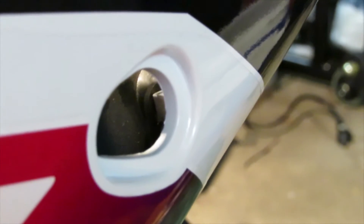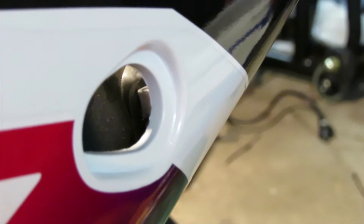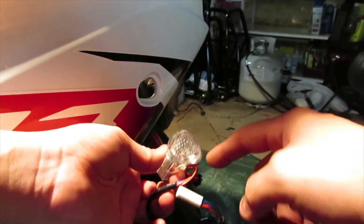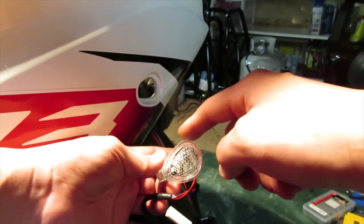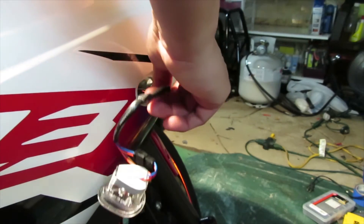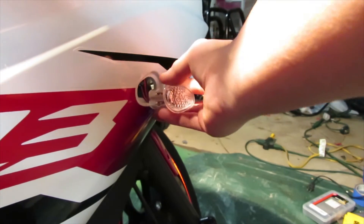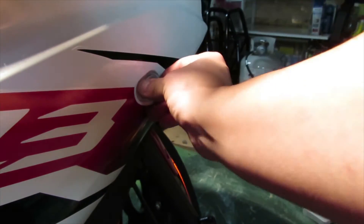I used a microfiber towel with some isopropyl alcohol to clean the area very well. Now the area is nice and clean. Let's get our flush mount and put it through - make sure that the smaller radius is towards the back end of the bike and the bigger diameter area is towards the front. Feed it through and at the same time grab the other side and pull in the wire.